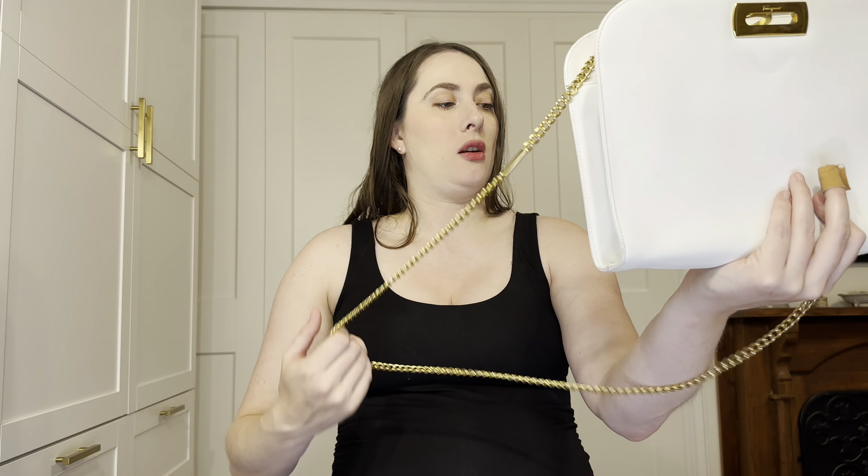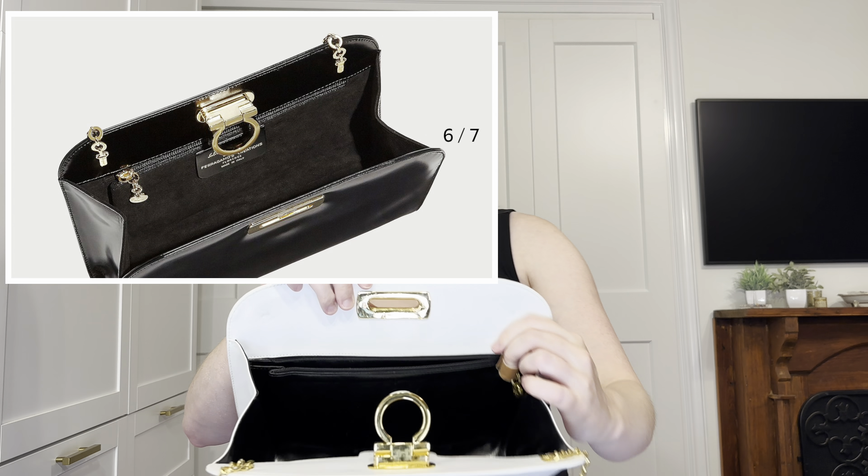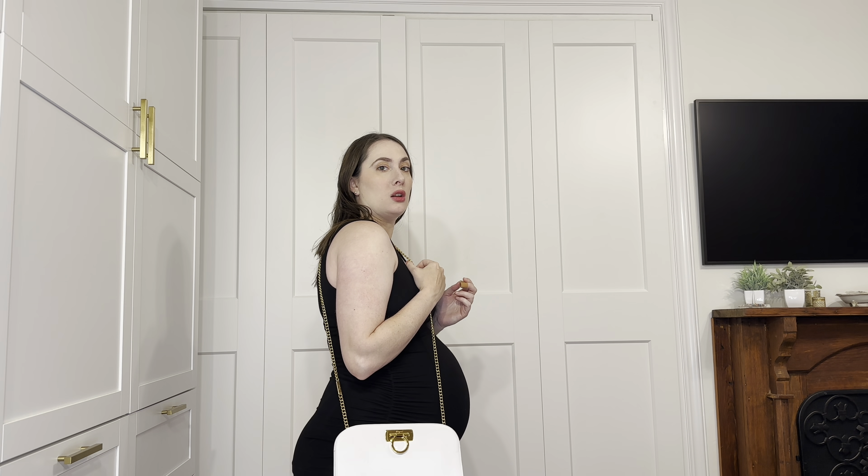It does say Ferragamo on the chain, but otherwise it's a pretty nondescript chain, so you could definitely change that out if you wanted to. On the inside it has a singular pocket, black lining, the tag, and it says made in Italy. It's a pretty simple, classic bag, easy to close. I can wear it as a shoulder bag, I can wear it crossbody — I was actually pleasantly surprised with how well the chain fit crossbody. And then of course you can tuck the chain in or remove it completely and use it as a clutch, which is how she wore it most often — as a shoulder bag and as a clutch.